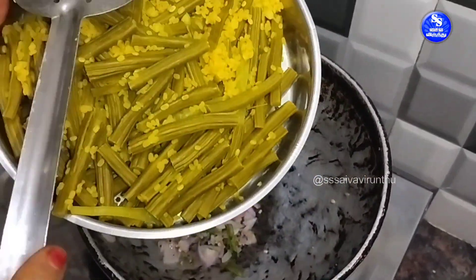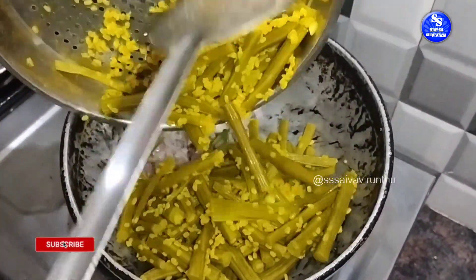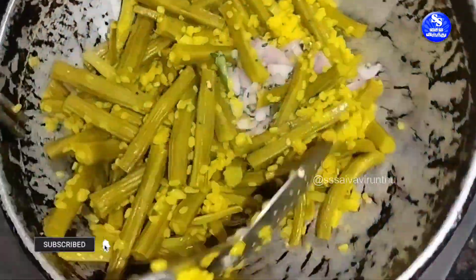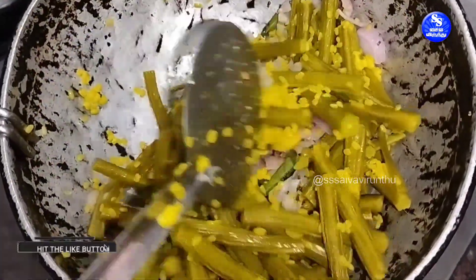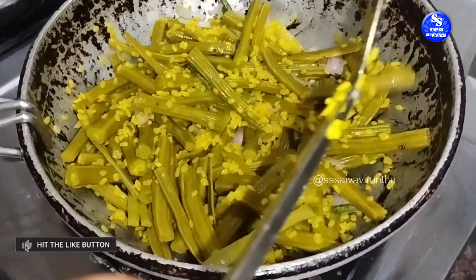I'll put my rice in the pan. When I'm cutting my rice in the pan, I'll cut it.